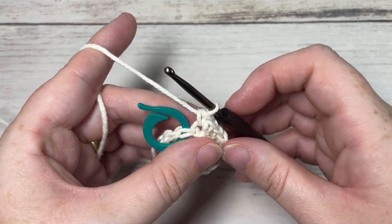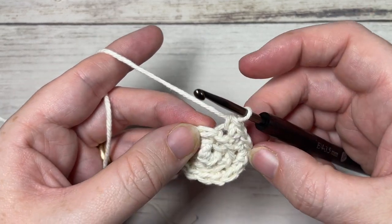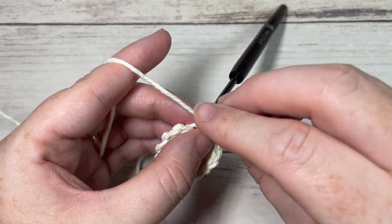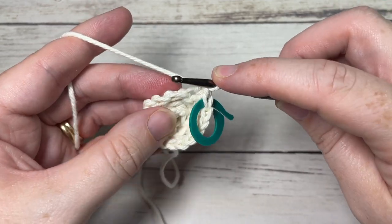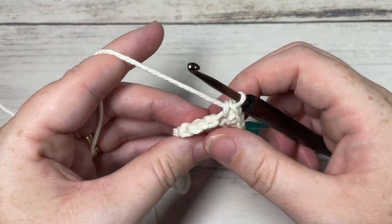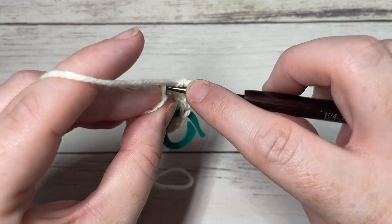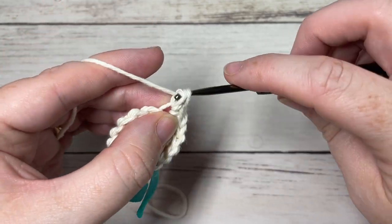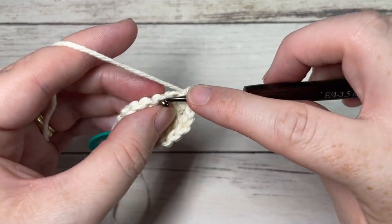For round four, working in the back loop only, work one single crochet into the next stitch, replace your stitch marker, then one more single crochet into the next stitch, followed by two single crochets into the following stitch. Repeat that all the way around — one single crochet in each of the next two stitches followed by two single crochets in your next stitch. At the end of this round you'll have a total of twenty stitches.